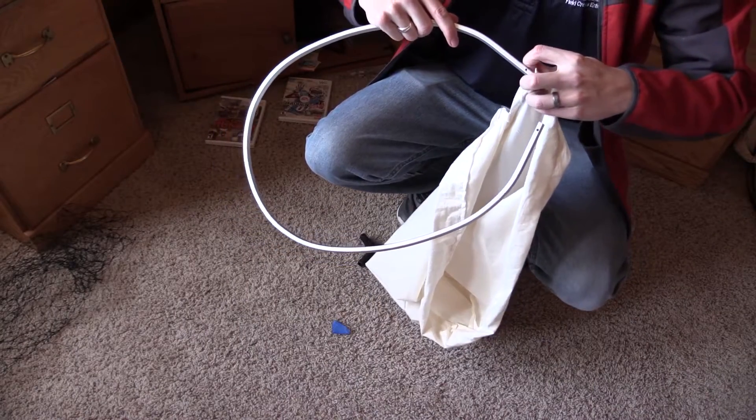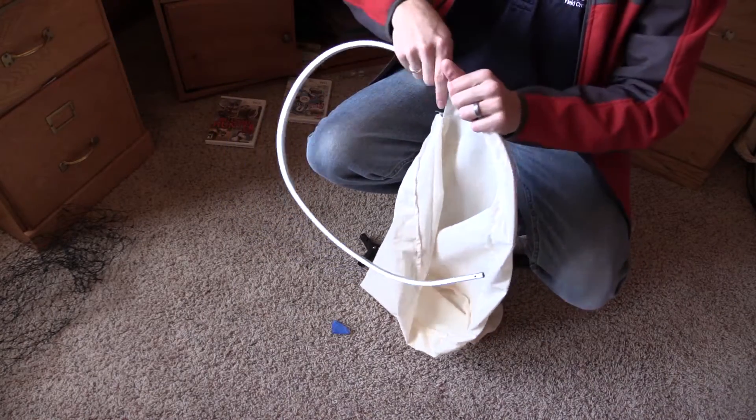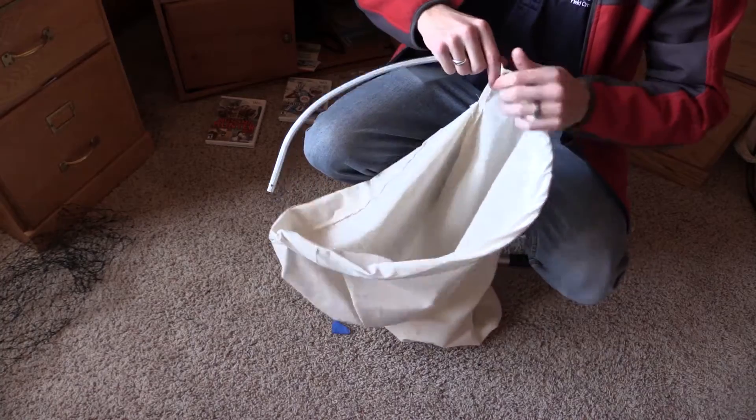Here we've got our casing, so we're going to slide it into the casing. We'll just get one end going to start off.